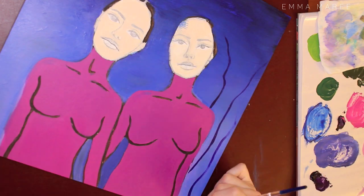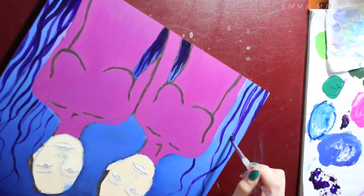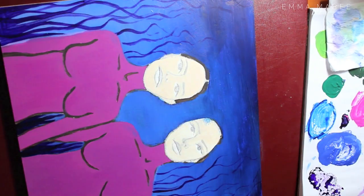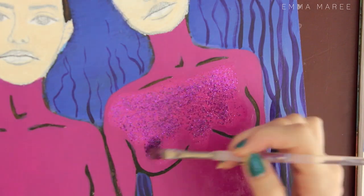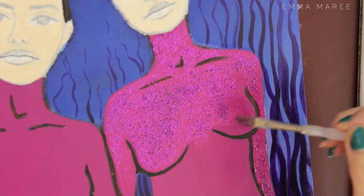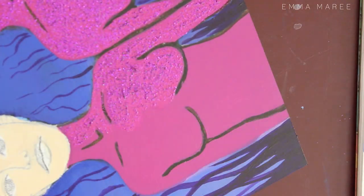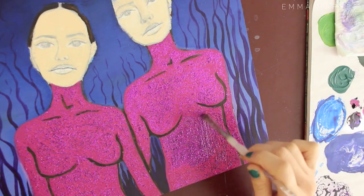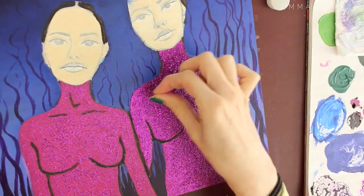I didn't start with the faces this time. For most of my paintings I will start with the face straight away just because it's my favorite part — I always just get drawn to the faces. But for this one, because I was a bit unsure about the background even before I started painting, I decided to paint the background first so that if I needed to change it, rather than trying to work around painted faces, I could be a bit more rough and it didn't matter if I went over lines. It was kind of nice to leave the best to last, and once the faces are done you're like, wow, it looks so much more complete.